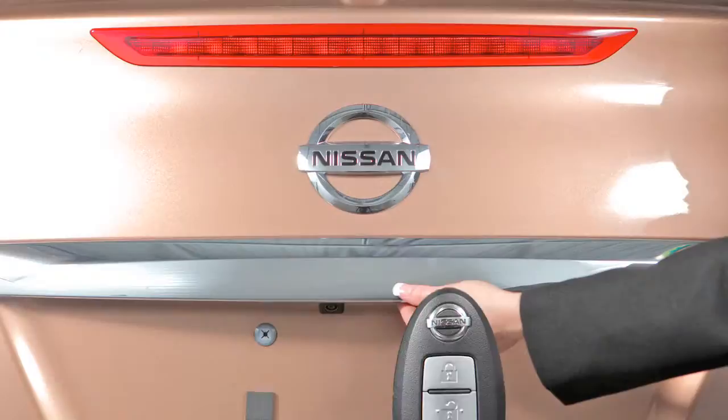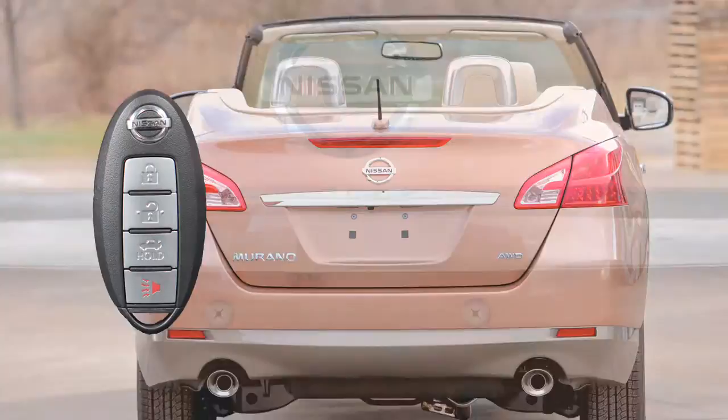You can also open your trunk using the opener switch while carrying the intelligent key with you. Push the opener switch under this trim panel to open the trunk.